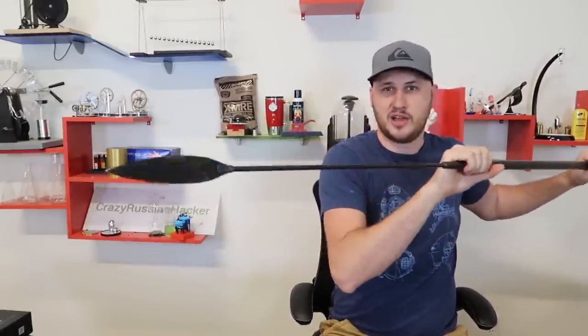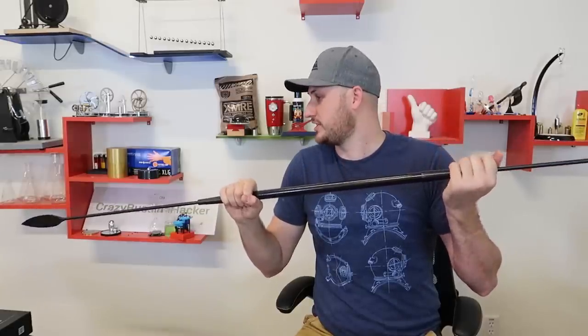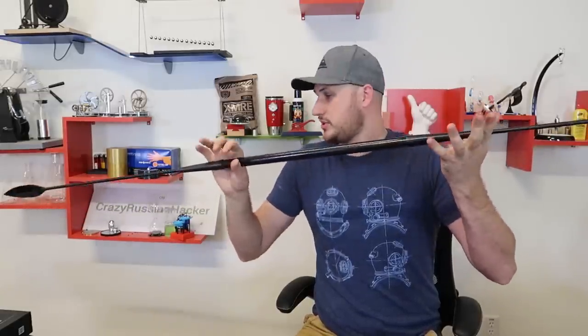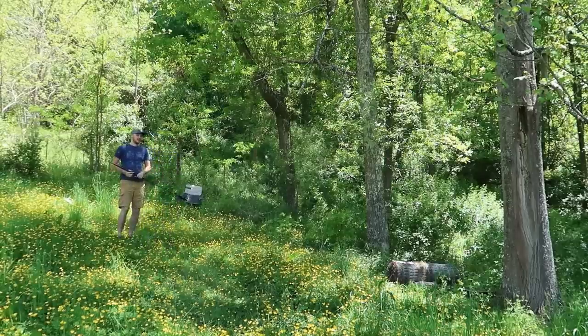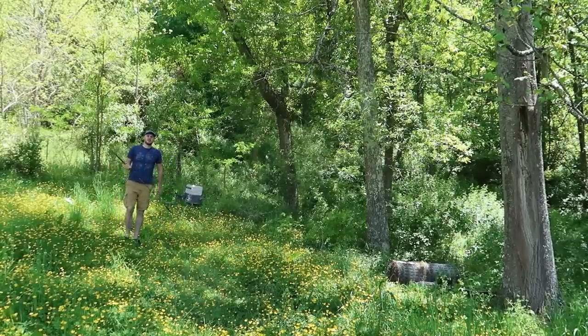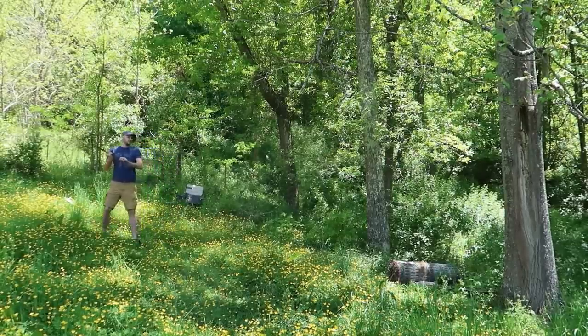I've never thrown a spear before — this is kind of actually fun to try something new for the first time and see how bad I am at it. I don't care if you guys judge me, I'll let you know I'm not good at this.